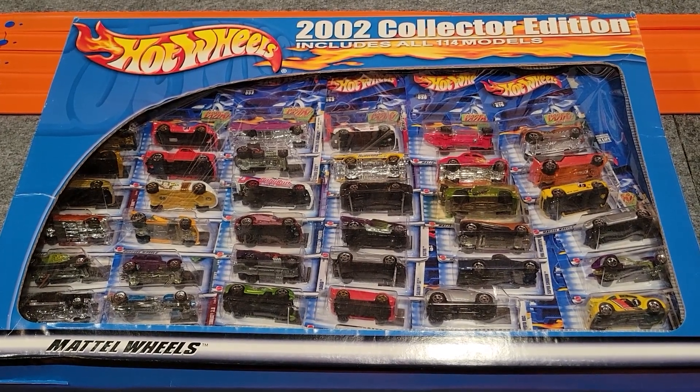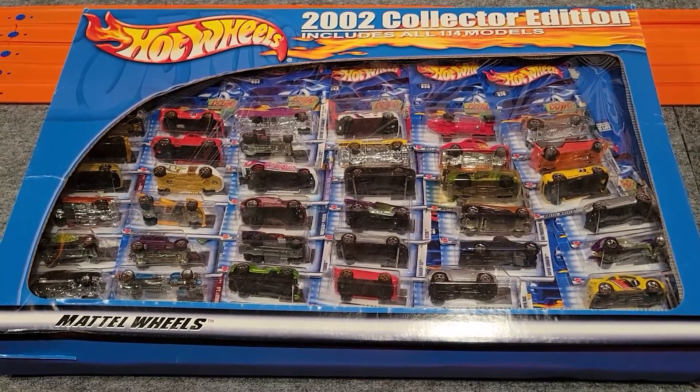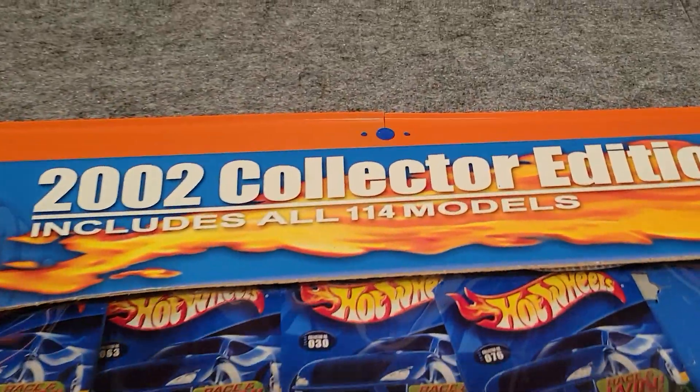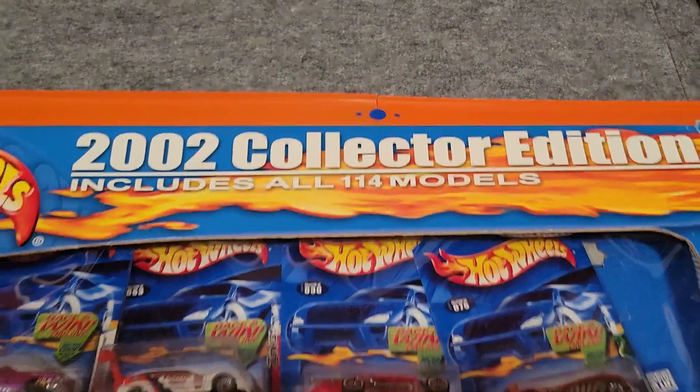Hey everybody, Michael and Jaden here from Extreme Diecast Racing. Today I've got a mail call for you. This is the 2002 collector's edition and includes all 114 models.